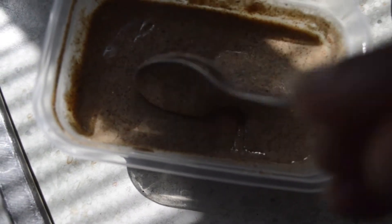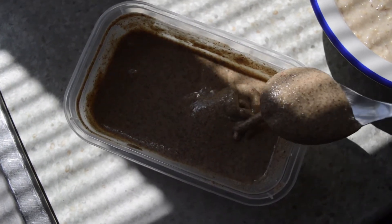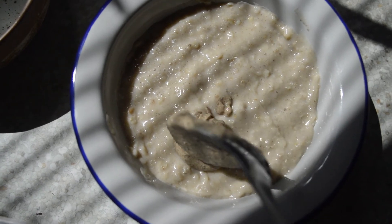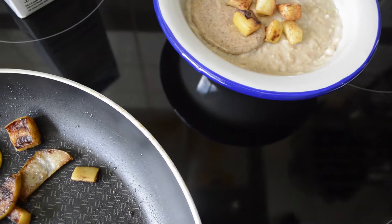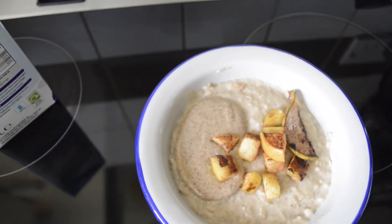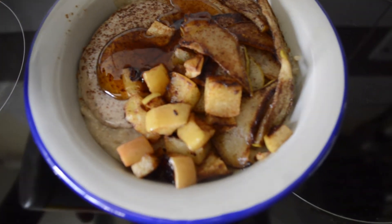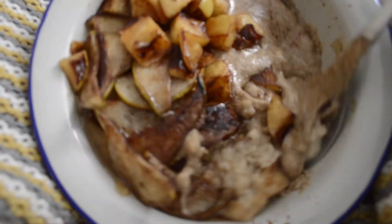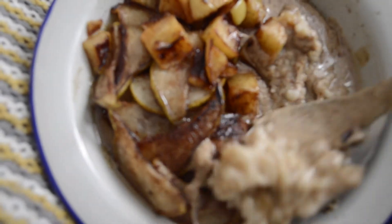I added on the fried pear and apple — one-handed stuff is not my forte. And then to top it all off, I added maple syrup — it's from Canada. And here I am eating it. My spoon is full of almond butter, so I'm about to take a big old dollop of almond butter into my mouth. Going in for the kill — yeah boy! Trying to get some pear, some apple, and definitely some maple syrup in there. That's the spot — yummy!